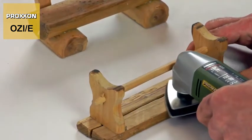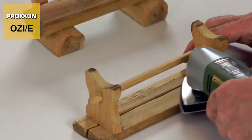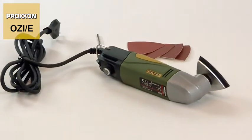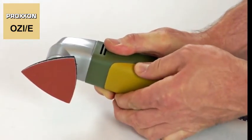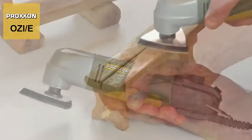Our Delta sander's power source is an extremely quiet-running, powerful DC motor, enclosed in a robust, stylish housing made of polyamide. The soft component in the bottom grip area of the housing decisively enhances the control offered during operation.